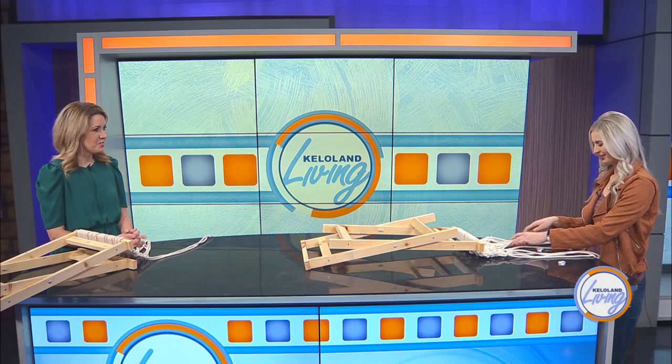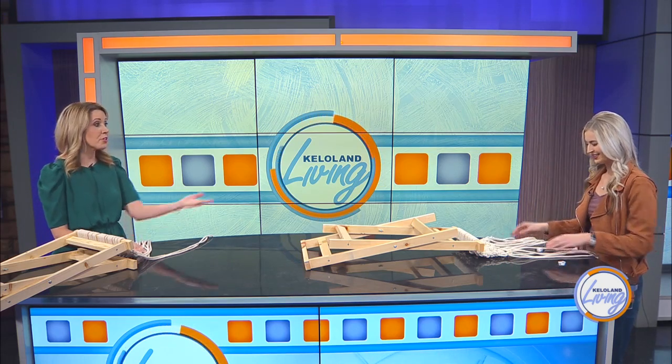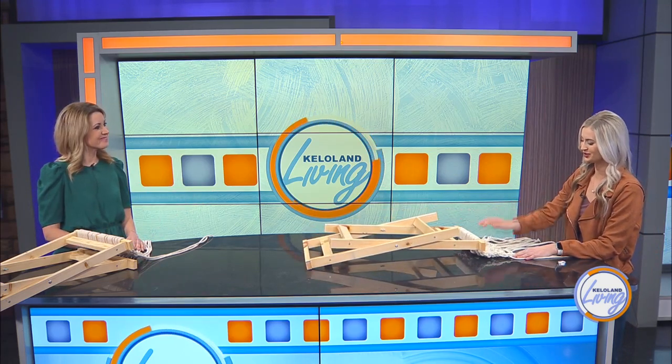I feel like I could definitely do this — it reminds me so much of making bracelets. I'll put the rest and the finished product online. This looks beautiful! Thanks so much, Ashley, for teaching us how to do this.